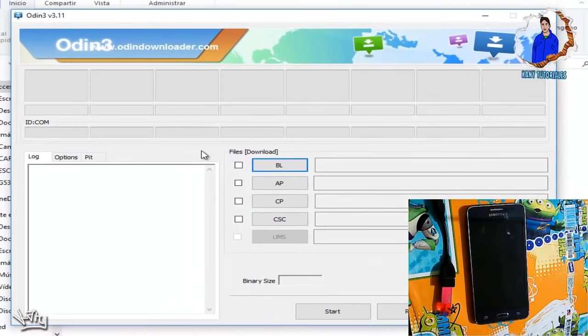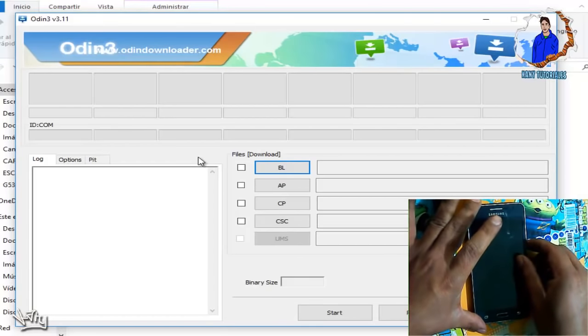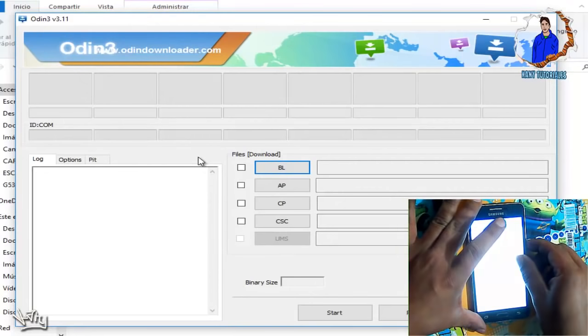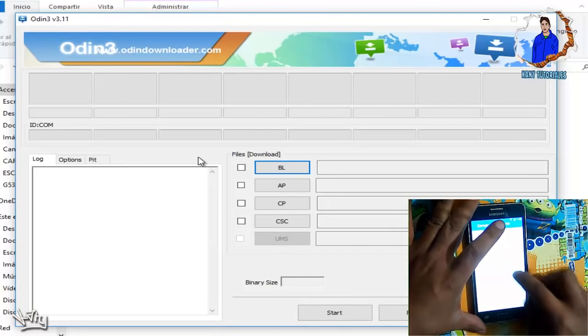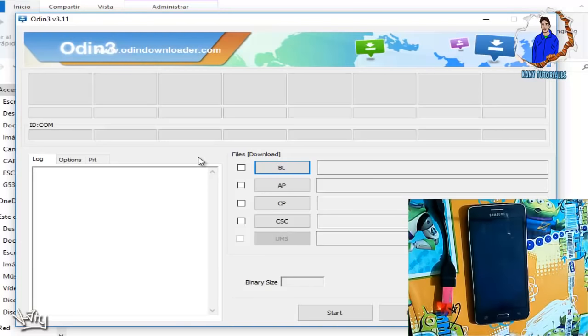Una vez que tengamos Odin abierto, vamos a ir a apagar nuestro equipo. Lo apagamos y esperamos a que termine de apagarse completamente. Ya vibró y ya nos apagó.